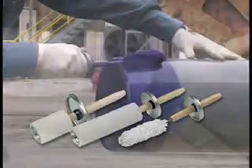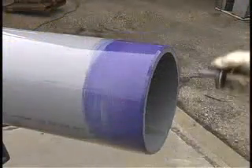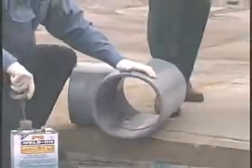Choose the proper applicator that will work best for your job. Either a swab or roller should be used for large diameter pipe. Paint or bristle type brushes are not recommended. The applicator's size should be approximately one-half the pipe diameter.